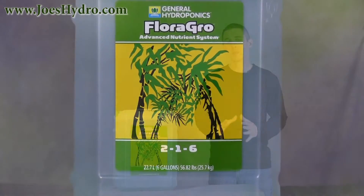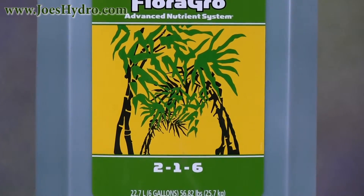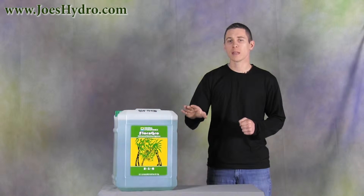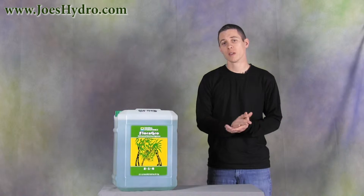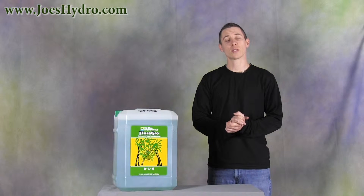With organic based nutrients, they tend to take a long time to break down, whereas synthetic nutrients like Flora Grow are derived from minerals and are soluble, meaning they dissolve as soon as they are mixed with water. This is very critical when correcting a deficiency because it gets those valuable nutrients into the plant as quickly as possible.